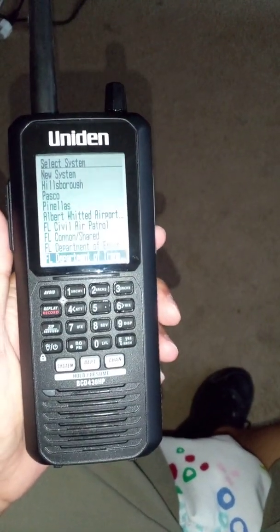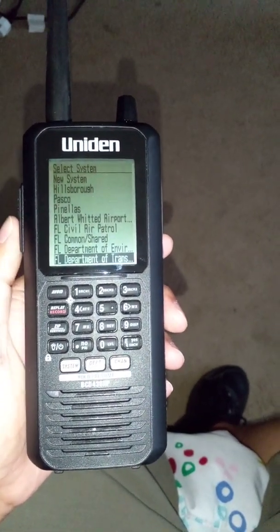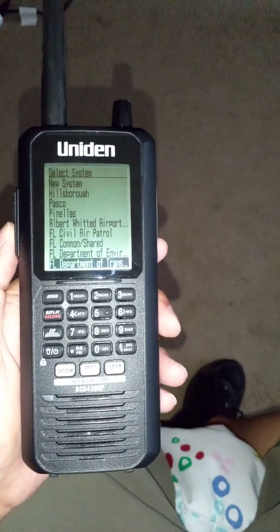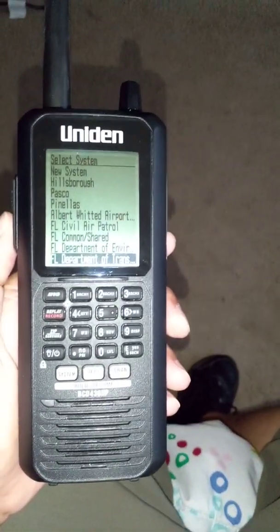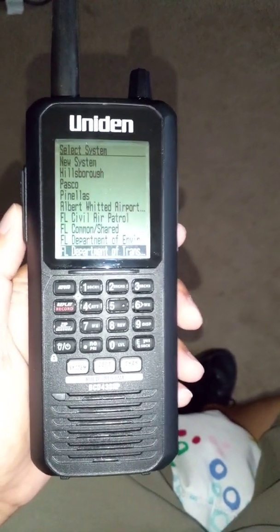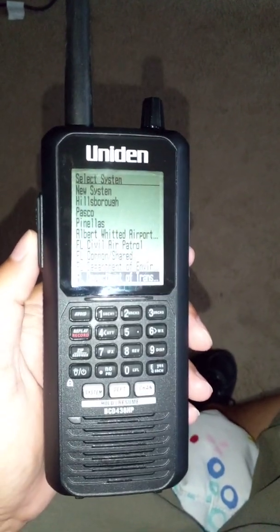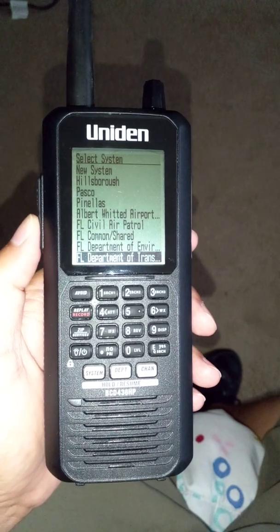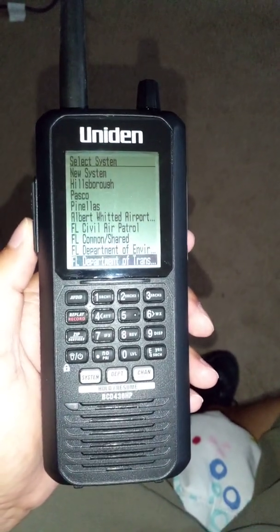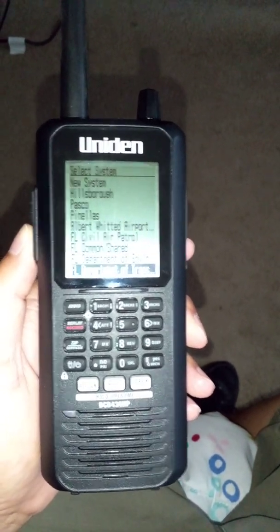I'm going to show you another video on what to do next, because after this you want to make sure you turn your full database off. In my next video I'll show you how to do that so you're just scanning favorite list 22, not your full database. I apologize for the shaky camera — I only have two hands. Any negative comments will be deleted immediately, so don't bother. If you have any legitimate questions, put them in the comments below. Thank you and have a great day.